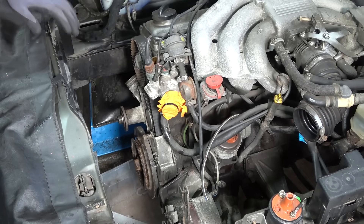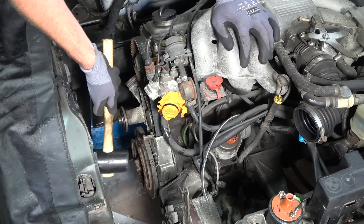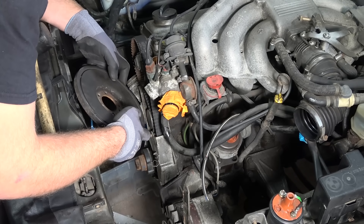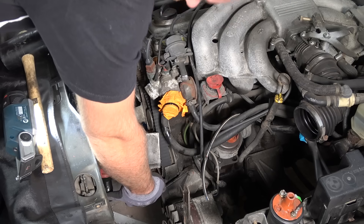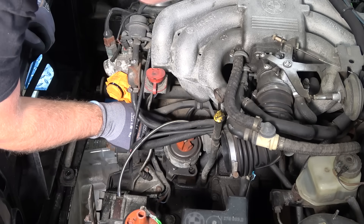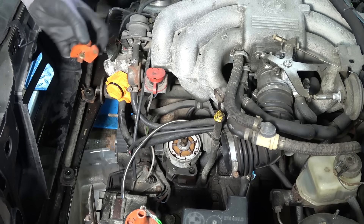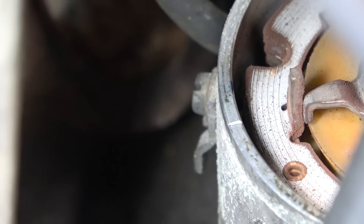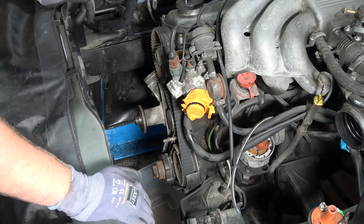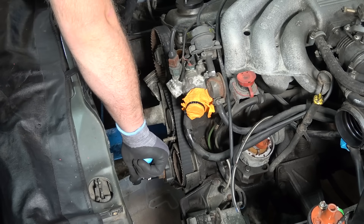Rubber mallet. As this car doesn't have any other belts, this is the harmonic balancer. There's a pin on the bottom so you cannot put it in the wrong way. Now I'm going to move the rotor arm and remove the cover so we can see the mark on the distributor body more easily for ignition timing. Put this back in — there you can see the mark. Now I'm going to rotate the engine at the crank until we are at top dead center and all the marks line up.